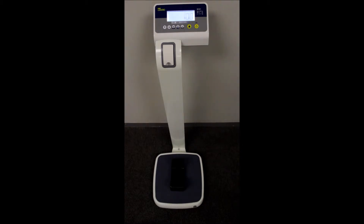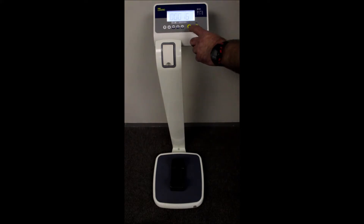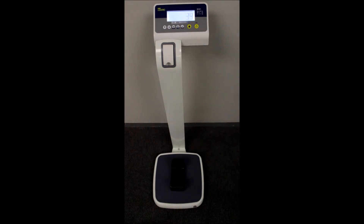For BMI functions, stand on the scale and press the BMI button. It will show you the height. Enter in your height and press zero, and the scale will indicate your body mass index.